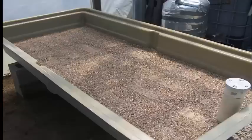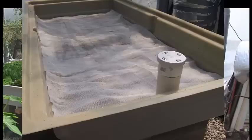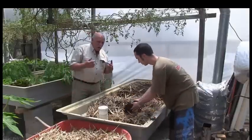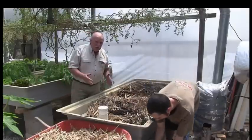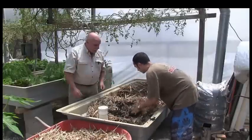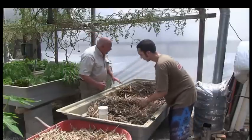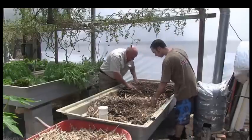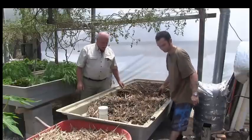Now we're mixing up our bamboo straw from our bamboo plantation. It's beautiful stuff and we're putting into it a really good quality potting mix. We'd like to be using our own compost mix but we haven't got any at the moment — it's still composting, but that'll be for the next bed. We're going to fill it up to about here and then plant some potatoes.